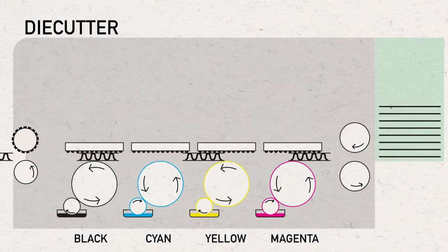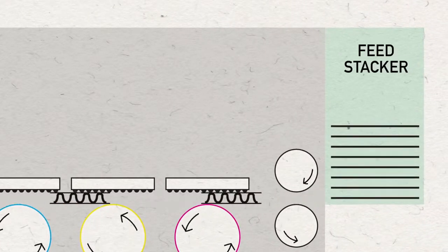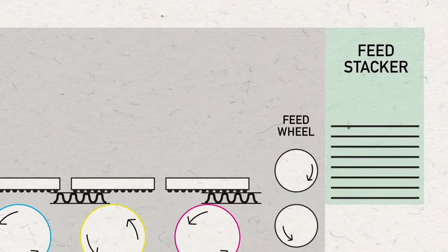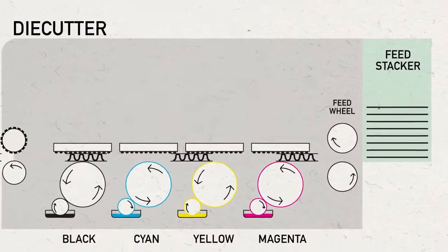Feed rolls are made of a soft durometer material that prevents the board from being crushed. Maintaining board caliper, or thickness, is essential to providing overall board strength to the final box.